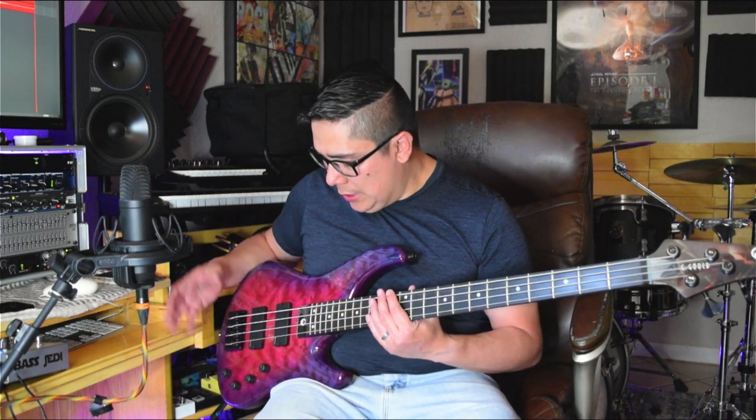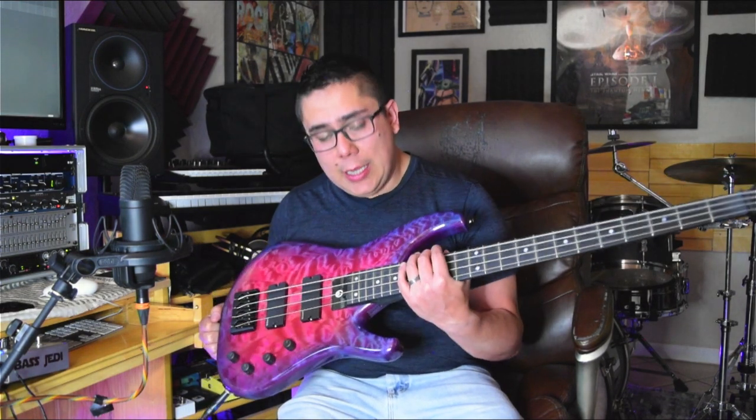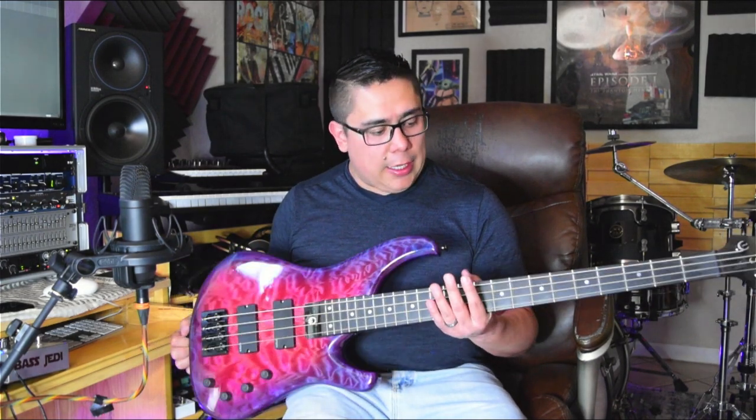There's so many different tonal possibilities you can get. There might be things that you're saying, I wish you would have demoed it this way or that way, but I highly suggest if you ever get the chance to play a G Gould, definitely do it. Amongst the other basses that I have, the Gould has its own place. The carbon fiber neck does its own thing — totally different from any wooden neck bass, and it may be for you, it may not. It's definitely found a place in my collection of basses.